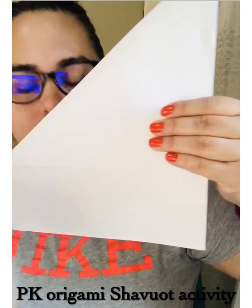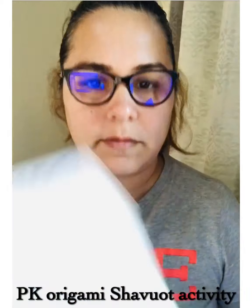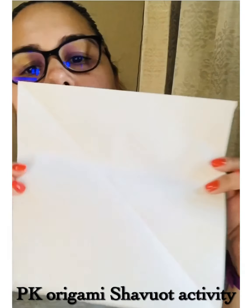You need scissors and one piece of paper. If you don't have one that's a square already, you just cut that piece that I showed you and make it into a square.